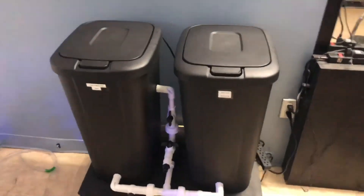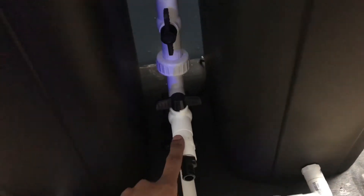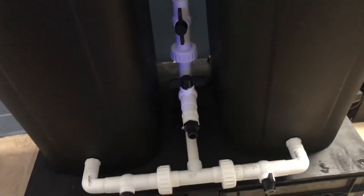Once I mix the salt and it's ready for me to do a water change, all I gotta do is shut this valve off — boom, shut it off — and water is still gonna go through here and through the pump. So when I need water to do a water change on the tank, I open this ball valve right here and water will shoot through here. And that's about it — that's how the salt water mixing station works.